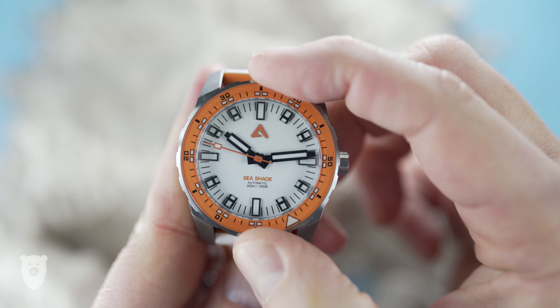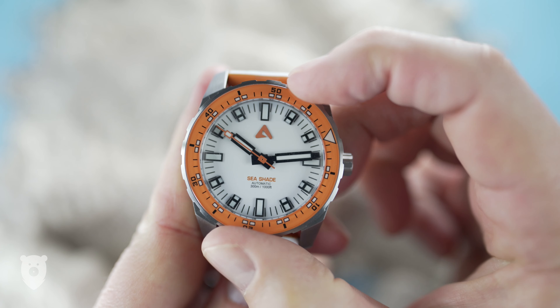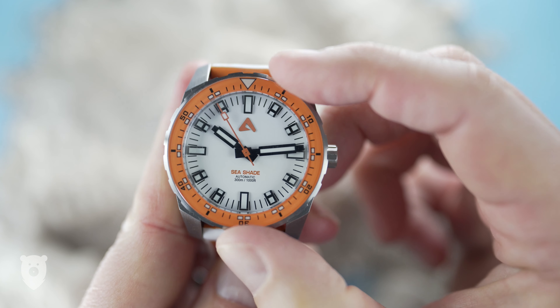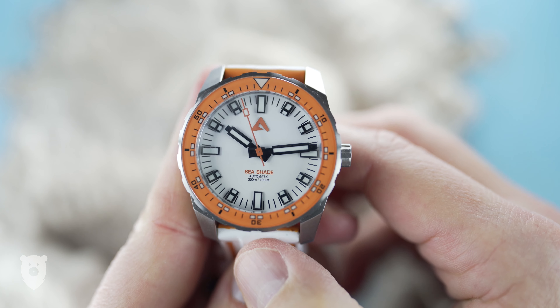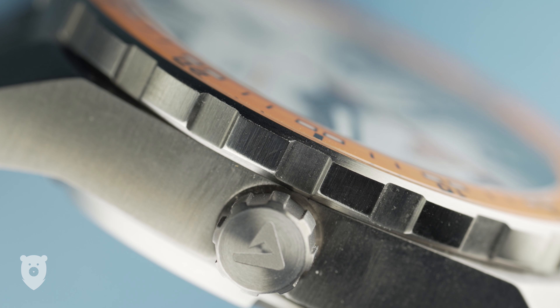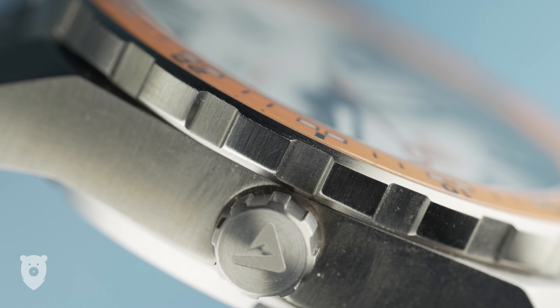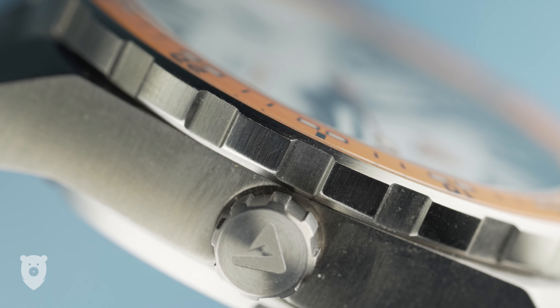The feel of this bezel is quite good, but there is backplay for sure. That said, all my three watches line up to the 12 o'clock position, and that's really the most important thing, I think. The grip is fairly chunky and easy to get a solid hold on, but I think it would be a challenge with wet hands, so set it before you enter the water, I'd say.